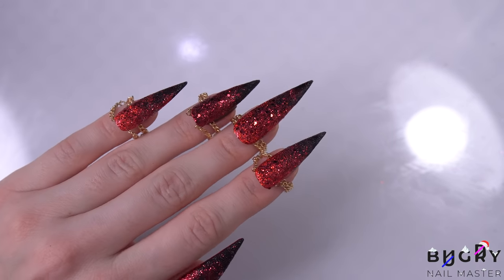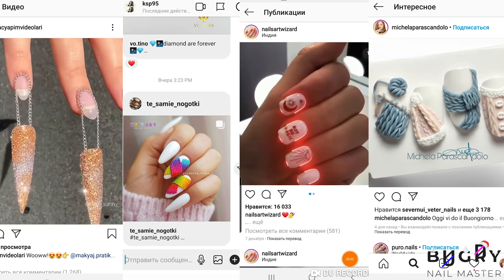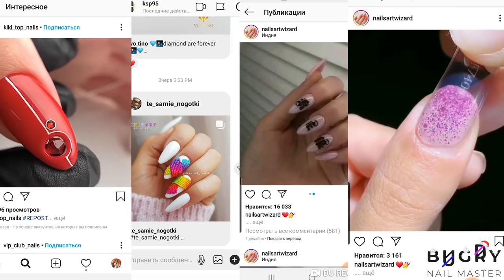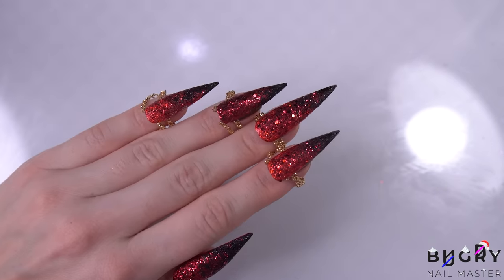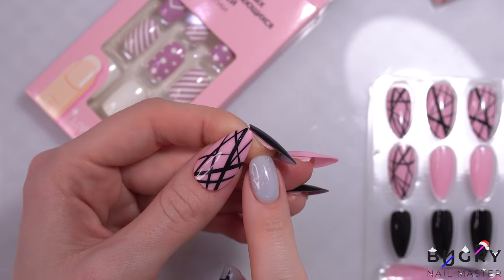Hello everyone, this is Tatiana and welcome to my channel. Today I have a very interesting and unique video for all of you. I'm recreating six of the craziest and coolest nail hacks I saw off of Instagram. This will be my first time completing these, so I'm really excited to see what we end up with today.